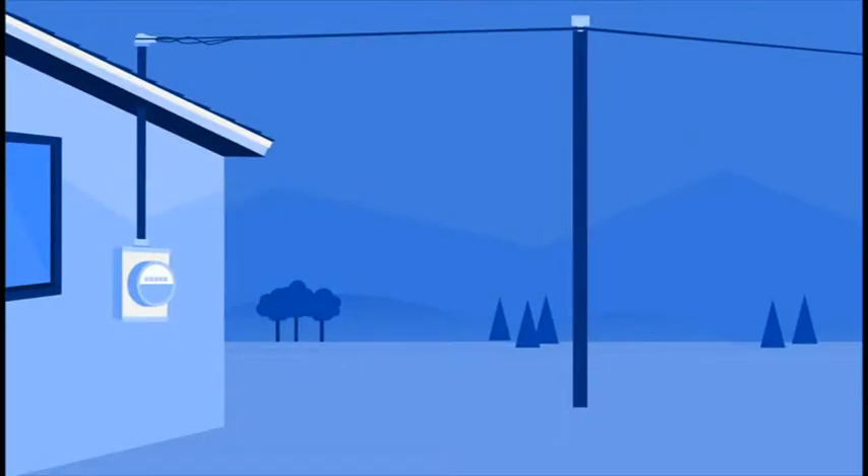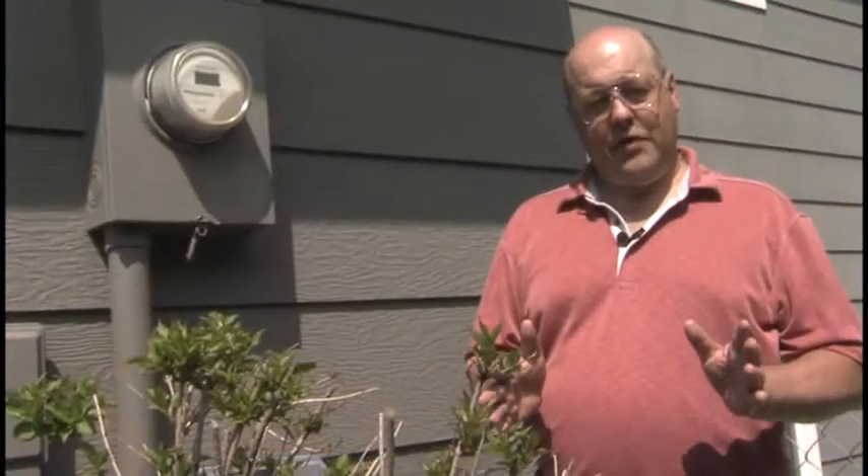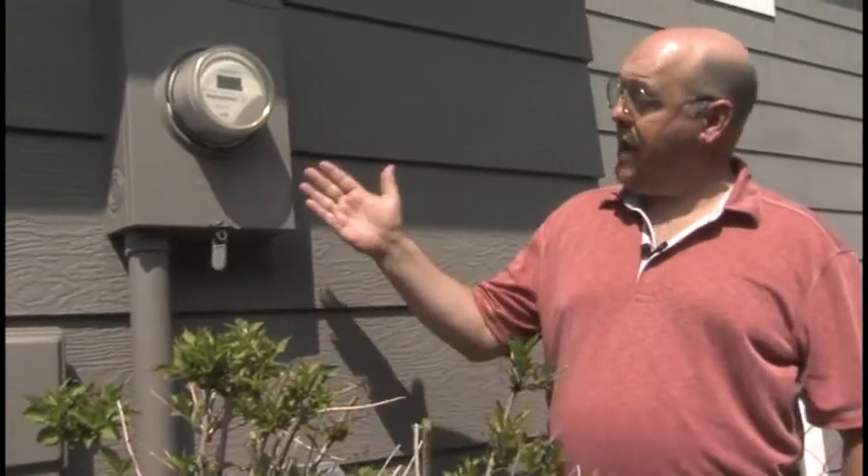If the electrical service connection to your property is damaged, you may need to contact an electrician to make repairs before your service can be restored. Your service connection may be installed overhead, underground, or on a meter pole. Regardless of how your service is connected, your electric cooperative is responsible for any repairs to the service line and the meter.